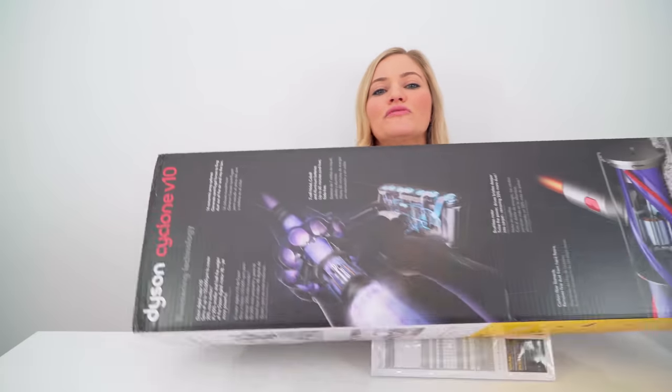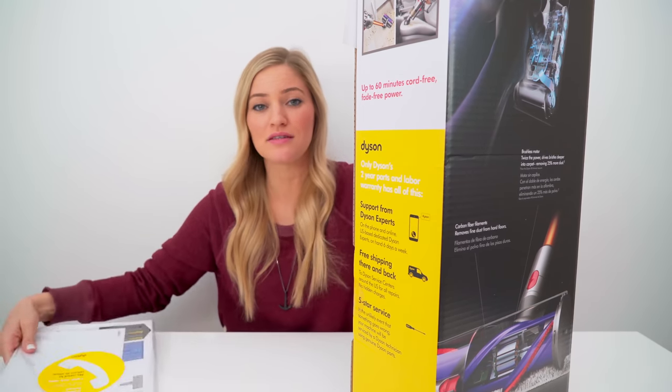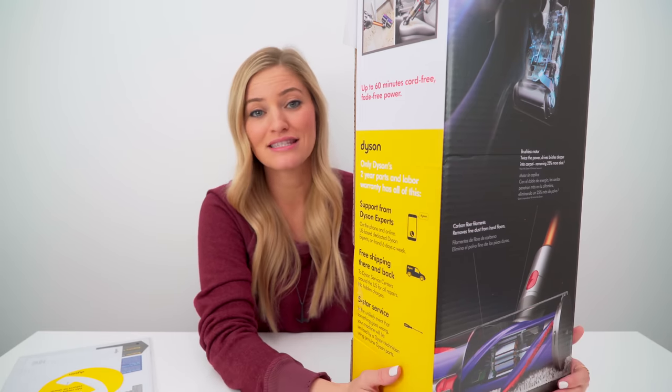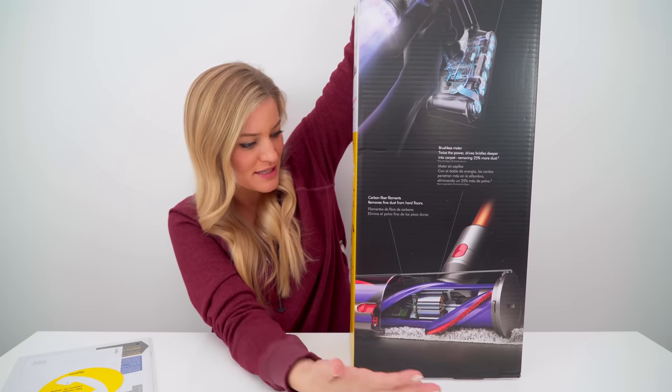If you've ever used a cord-free vacuum, you might know that the suction power is not usually comparable to some of the upright corded ones. Well, that's where this is replacing everything — this basically is replacing it.